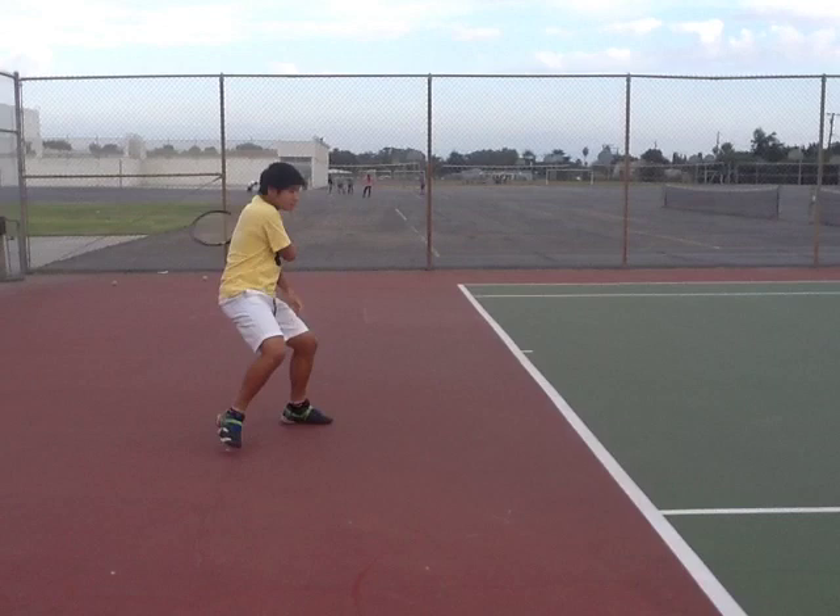And your follow through — you kind of jammed yourself a little bit. So the main things are: one, get to the ball earlier so you can step in and transfer your weight; two, extend your arm at contact point and follow through over your shoulder.